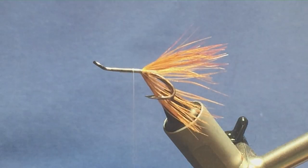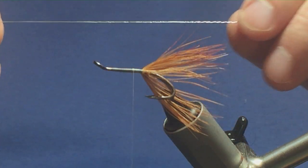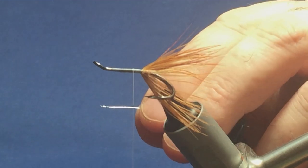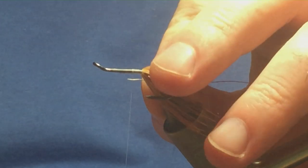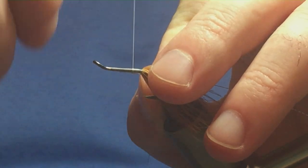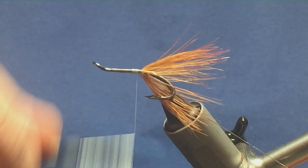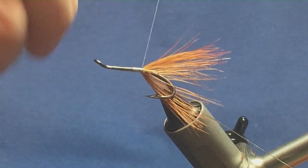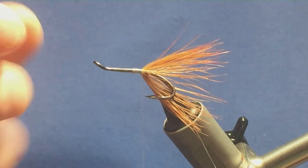On the way back down I'm going to catch in an oval silver tinsel small again — this is just the stuff I used for the tag, no point in wasting it. Catch it in underneath, bring the tinsel underneath, then run the thread down. You need to leave yourself plenty of space here because there are veilings on this fly.